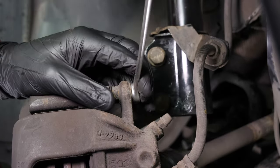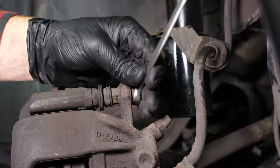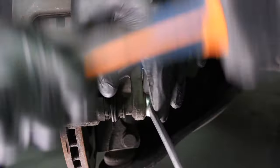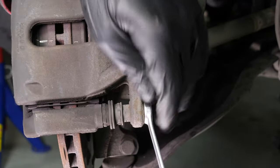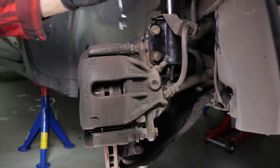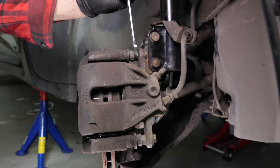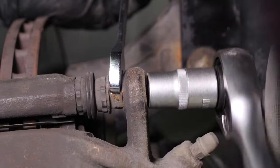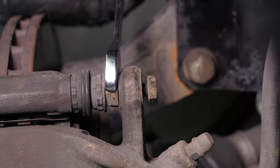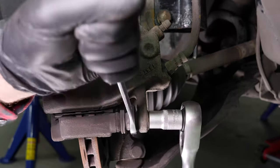Using a 13mm spanner, loosen the upper caliper mounting bolt. You can use a hammer to help you. Do the same with the lower caliper mounting bolt. Using a socket wrench and a 13mm socket, unscrew the upper caliper mounting bolt. Sometimes you have to stop the lock nut from turning by holding it with your fingers or with a 15mm spanner. Do the same with the lower caliper mounting bolt.